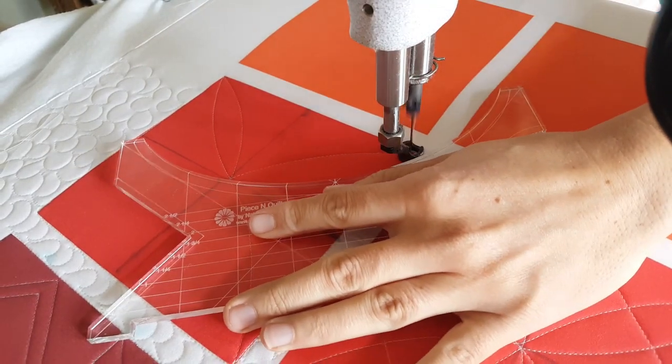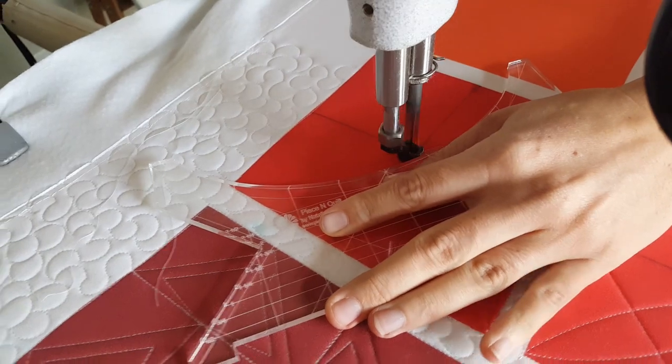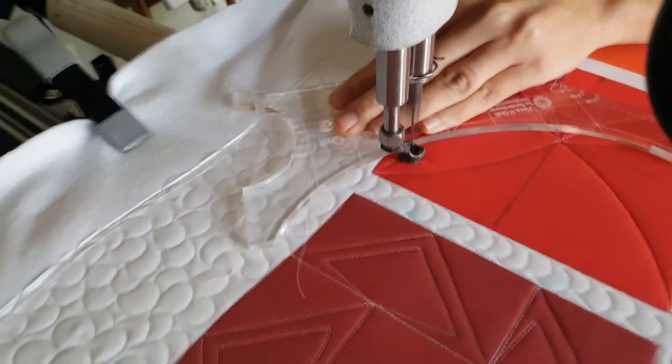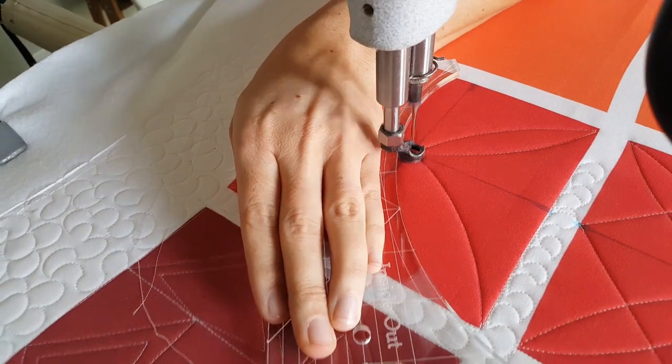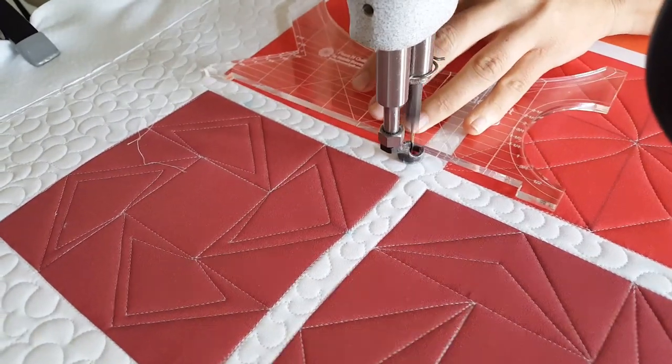From the lower right I'll adjust and stitch back to that center point. From the center point I'll stitch a curved line to the bottom left corner, then back to the center point, then up to the upper right, and then back again to the top left corner.